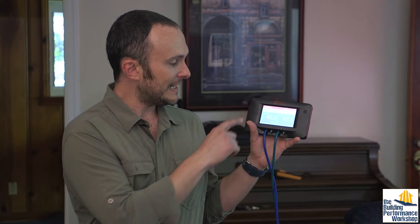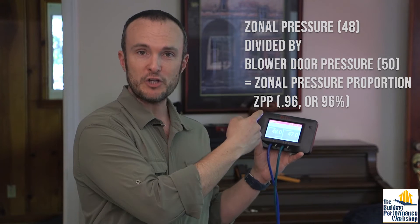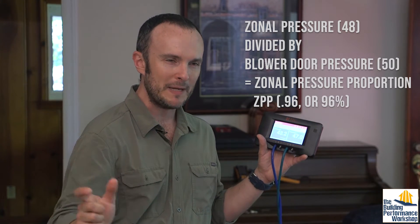The pressure in the attic with reference to the house is 48 pascals. Dividing by the 50-pascal blower door pressure gives the zonal pressure proportion, or ZPP — that's a 96% connection to outside, which makes sense given the vent openings in the roof. The crawl space is about 92% connection to outside. After the retrofit, we want the attic ZPP to stay at 50 — essentially 100% outside — and we want the crawl space number to be zero.